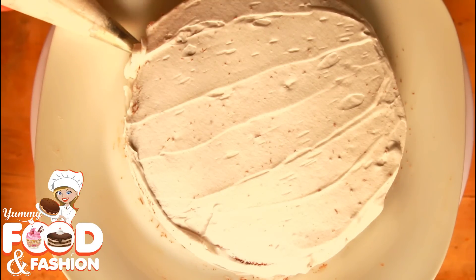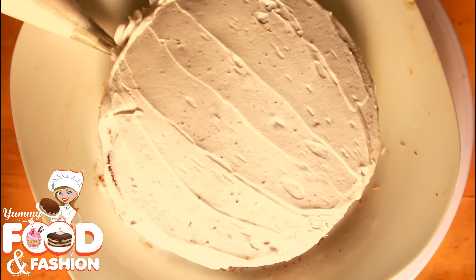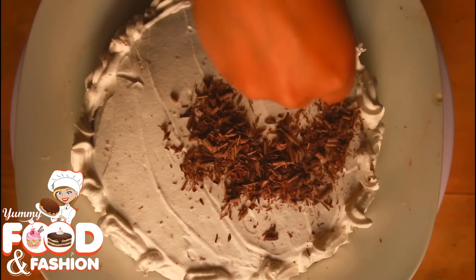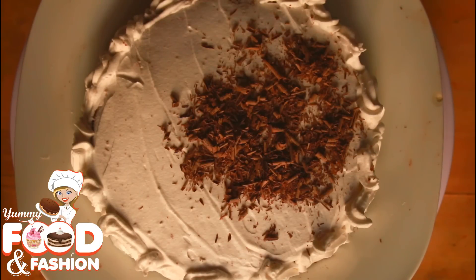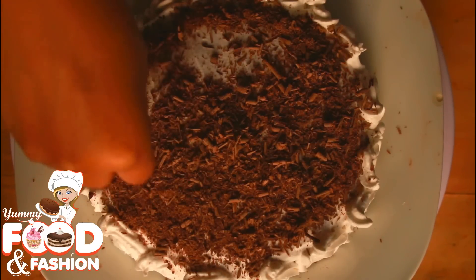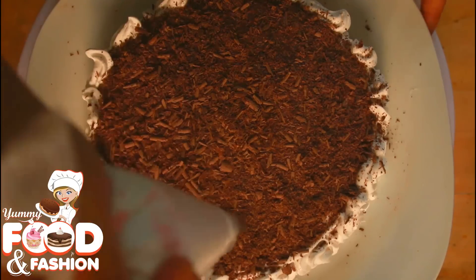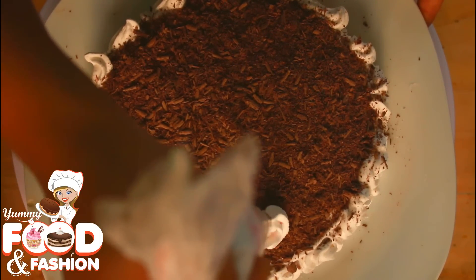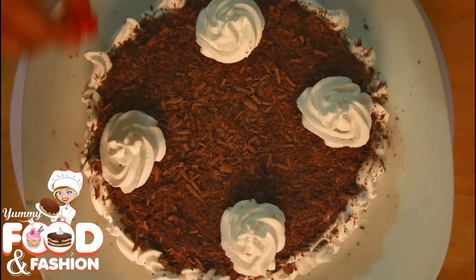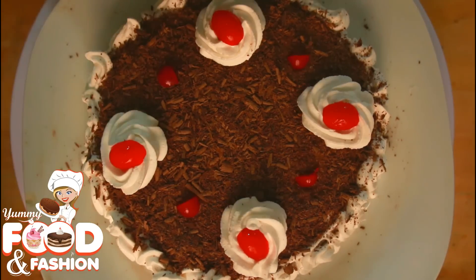Add a little cream and do a coating on the cake. The coating looks pretty good. Mix and the cake is done. Making the black forest cake with chocolate. I will show you the star nozzle and fill the star nozzle. That's the black forest cake.